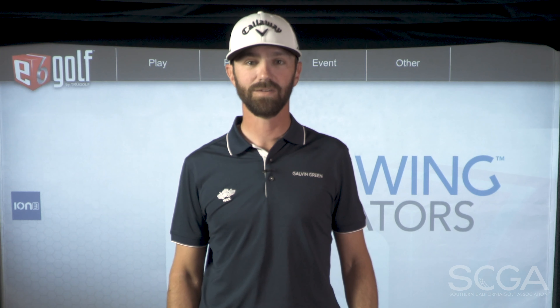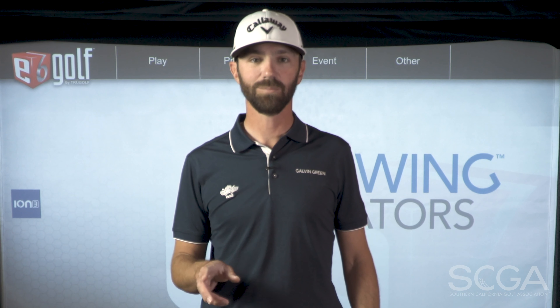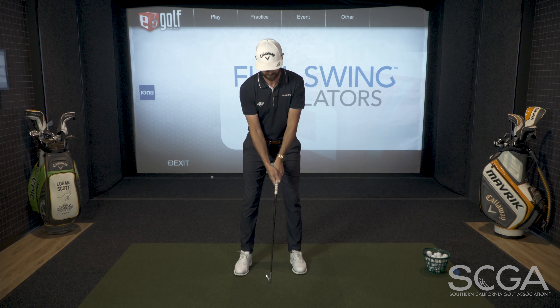Today I'm going to give you a drill to help you with the sequence of your downswing. The order in which things occur in your downswing is extremely important to contact, face direction, and also distance. So I'm going to give you a drill to help you with the sequencing of that downswing.